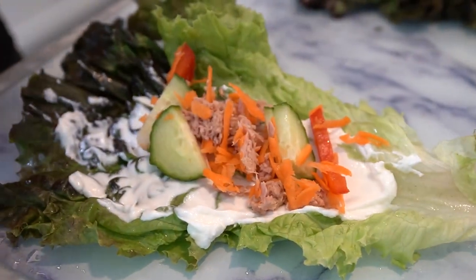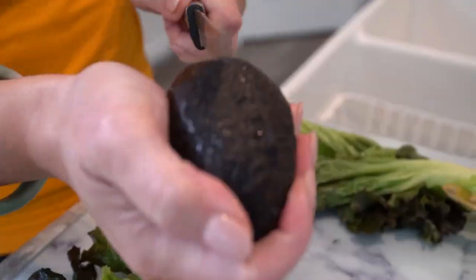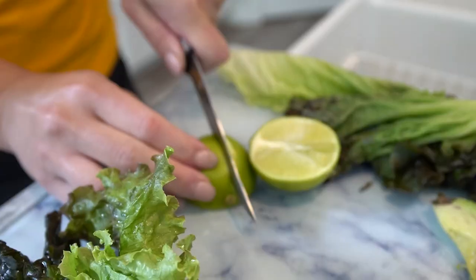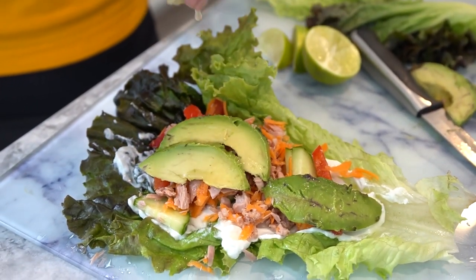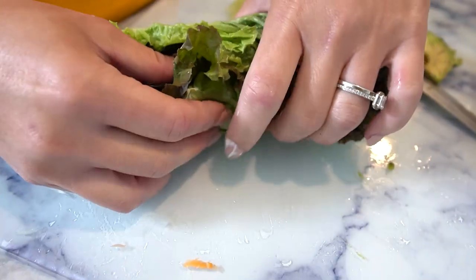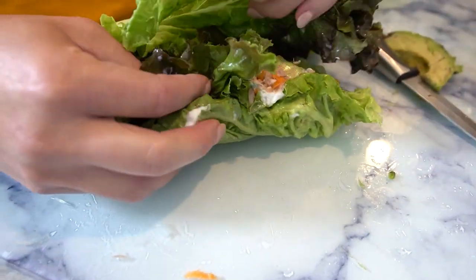Next, add the tuna and veggie mixture on top and don't forget to crown it with some creamy sliced avocado. Finally, for the extra zest, squeeze some fresh lemon or lime juice all over the filling. Roll up the lettuce leaves to form wraps and voilà, your Tuna Tango Lettuce Wraps are ready to be devoured.